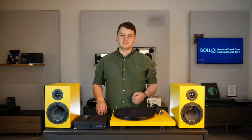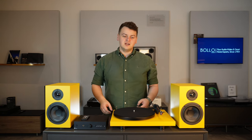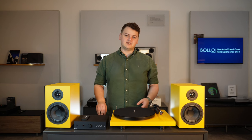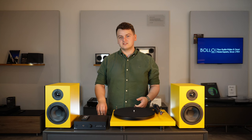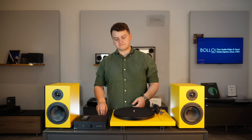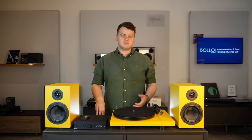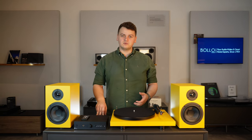I'm Robert from BoloStore and today we're taking a closer look at the Colorful Audio System by Project. Project are an Austrian hi-fi company founded in 1991 and they're still a family owned and run business, much like ourselves here at BoloStore and a lot of the other brands that we represent. We've had this bundle since it was launched and we've all been really impressed with what we've heard and seen.